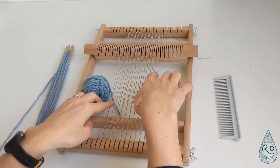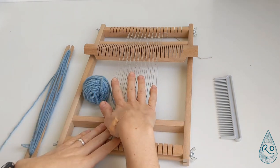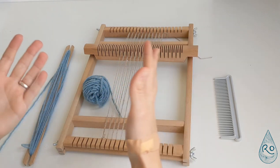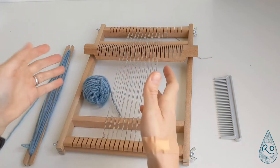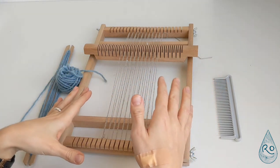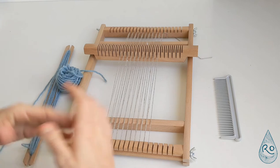I have 21 threads on my loom here, which is handy — it's good to have an odd number, though it's not a must. And without further ado, let's get started.